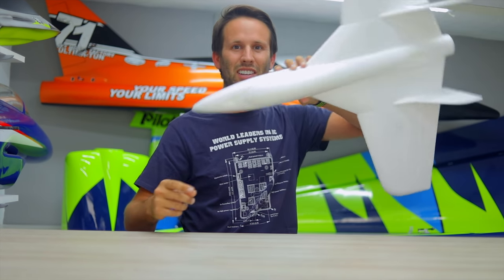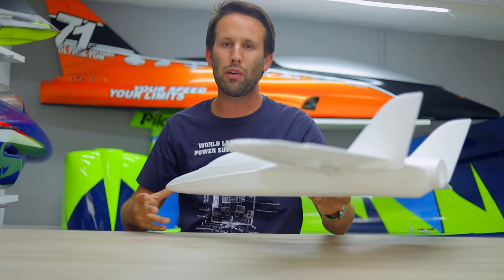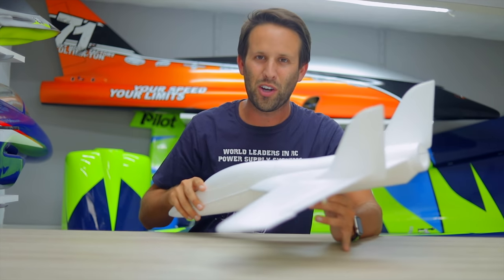Hi everyone. This is the Multiplex FunJet 2, and the way I see it, it's basically a mini version of my new 3D jet, the SAB Lizard. But it doesn't look like it yet — I do have my work cut out for me.